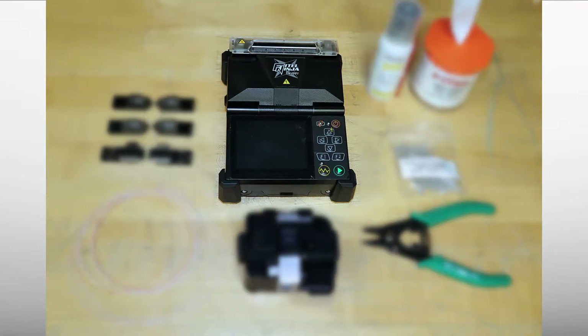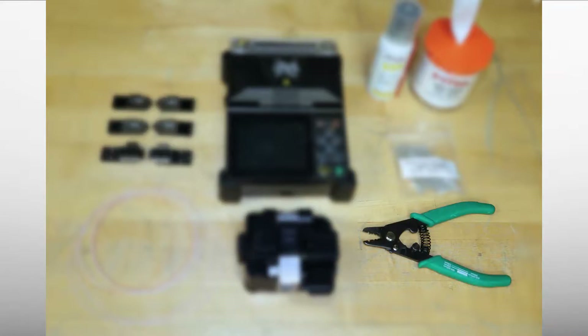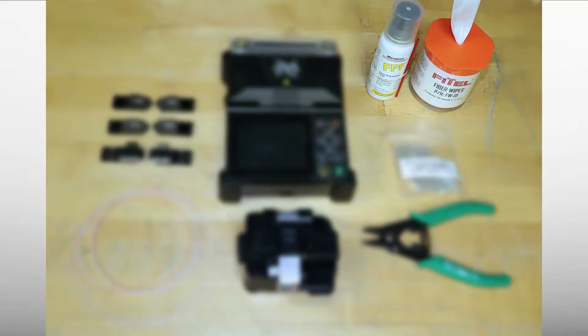Tools include the Phytel Ninja Splicer, Phytel S326 Cleaver with fixed or removable holders, S211 Fiber Stripper, 250 micron or 900 micron coated fiber, splice sleeves, fiber prep fluid, and wipes.